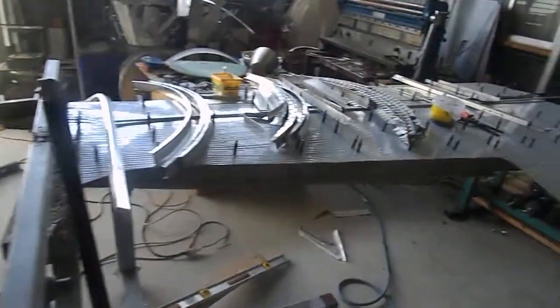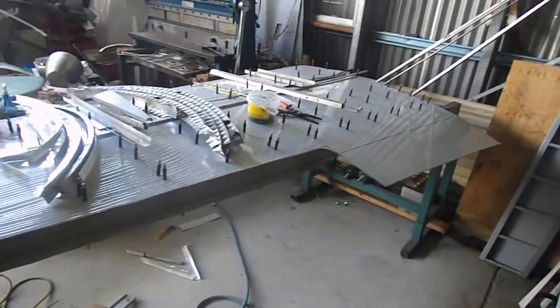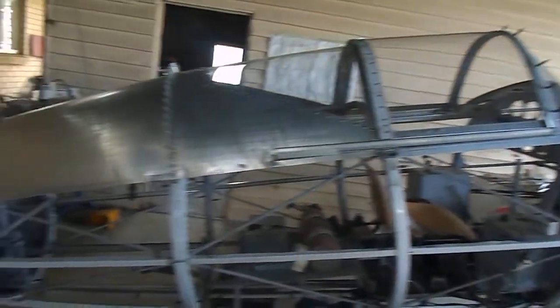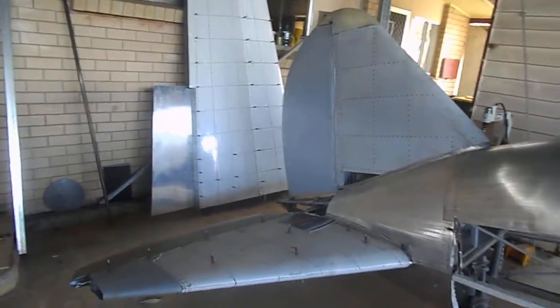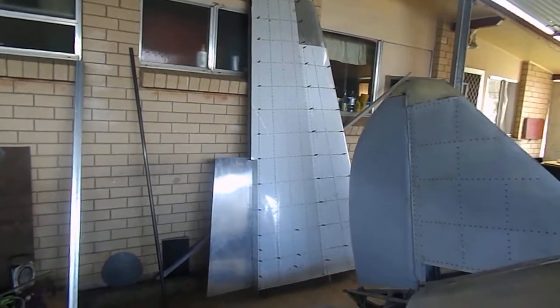There's more of the components for the aircraft, including the port wing. There was a bit of an issue with the washout, but I've managed to fix all that up. There's the starboard wing — when I pulled that one out of the jig it was perfect. A bit of a shame when you can't get them both exactly the same first time.